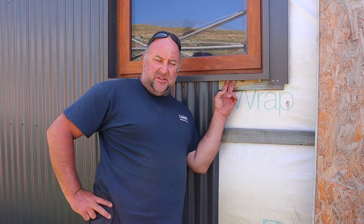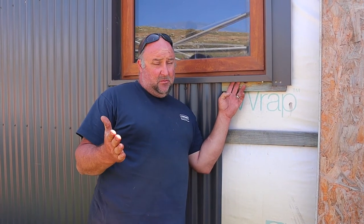Hey, it's Cory from Rockfile. How are you going? So we've had a question about how we did these flashings on our house here. I'll try and give you a brief rundown on what we did, how we did it, and why we did it.